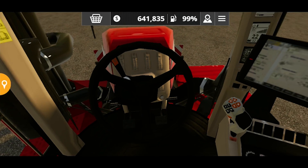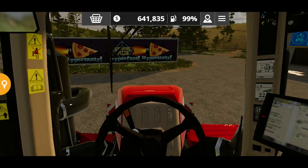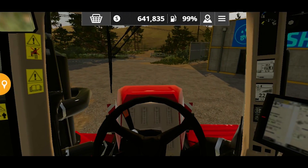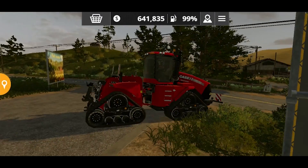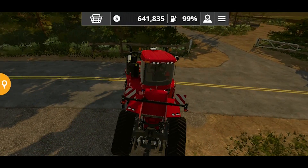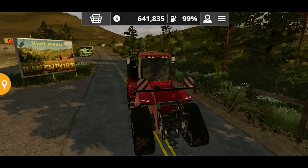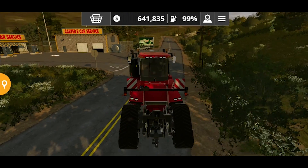I am definitely going to check this in fields very soon in this video. But first let's see how it feels to drive inside this monster. Wow, you can hear the sounds — these are the original game sounds. I intentionally made them a little bit louder so that you can listen to the roar of this monster as well.